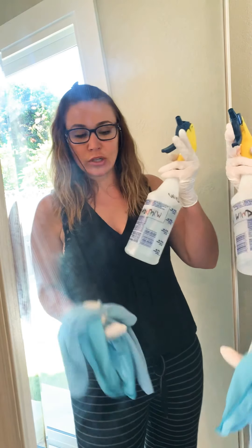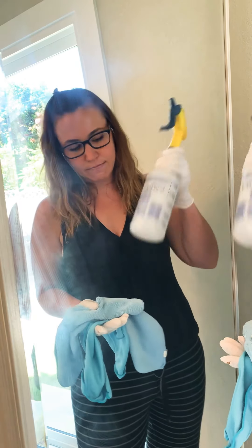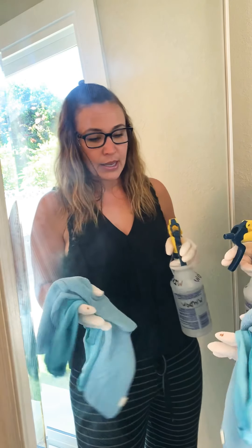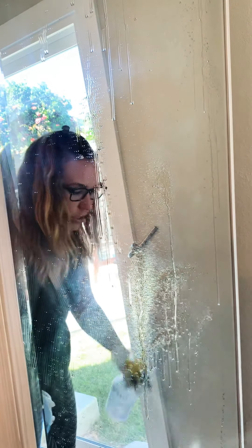First, I mix a solution of 50% vinegar and 50% water and put it in the bottle. I shake it up every time before I use it, just to make sure it's all mixed up. Then I spray enough of the solution on the mirror.